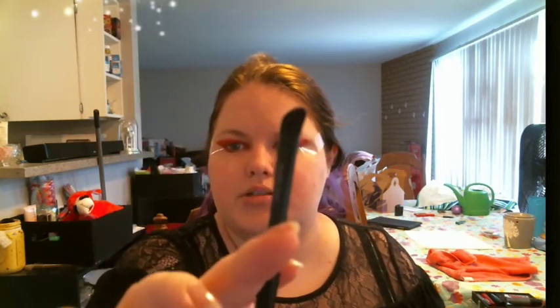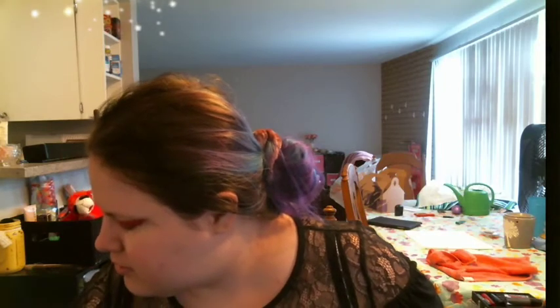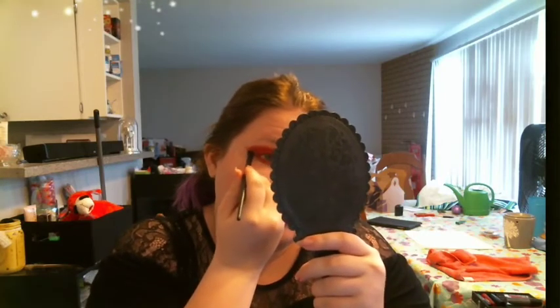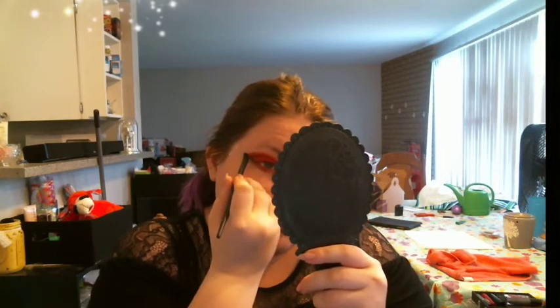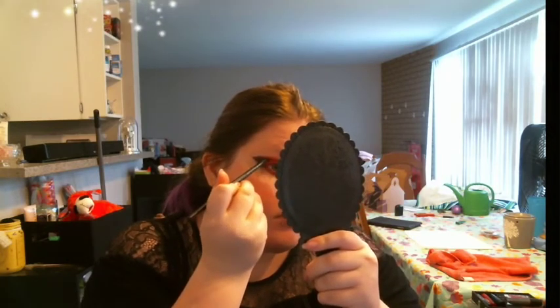Taking the other Mary Kay eye crease brush and dipping it in the shade 'Witchy,' which is a black — very black. Can't even tell it's on there at first, but it's definitely there; it just blends out very quickly, so I'm tapping on more. Going with a tapping motion as opposed to a sweeping motion.